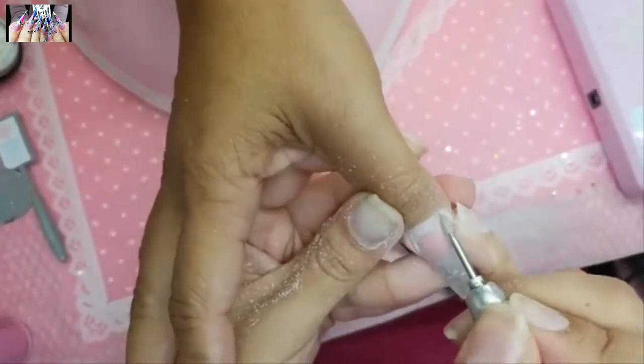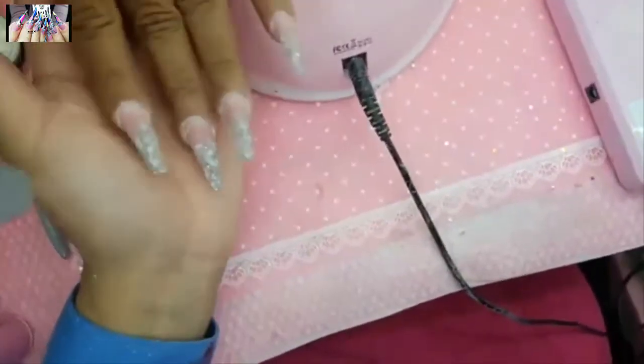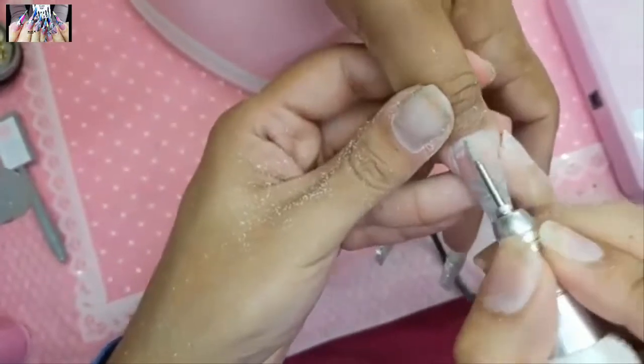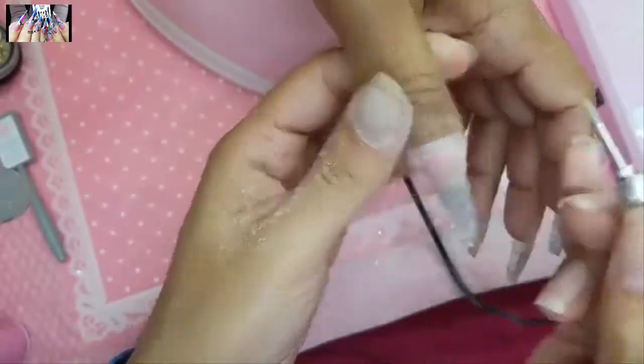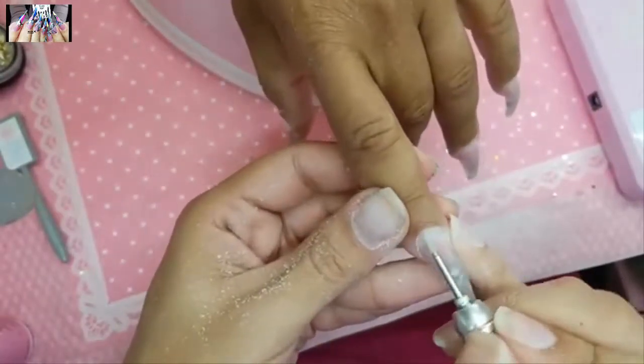The pink color tested on the thumb earlier was A Pink number one from the A Pink line. Everybody loves A Pink number one.